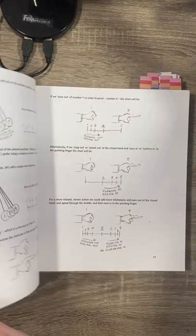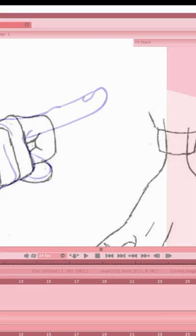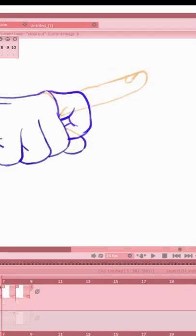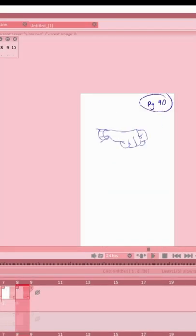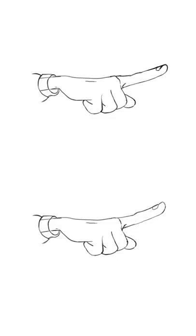These two animations have the same first and last frames. Finger point demonstrates not just the principle of ease, but how where you choose to place that ease can change the acting of a piece. Using this iron joint model sheet, we can show two pointing fingers — one with ease in, one with ease out. It's easy to see how choosing where to put your ease influences the acting of your character. Can you tell the difference?